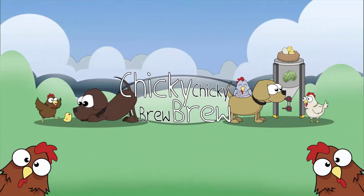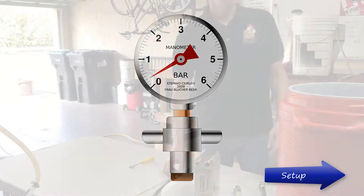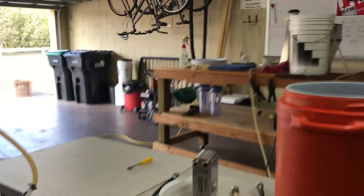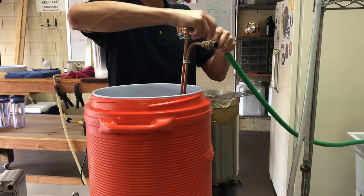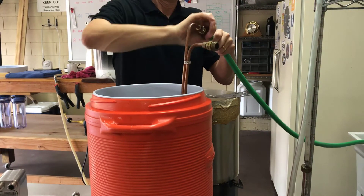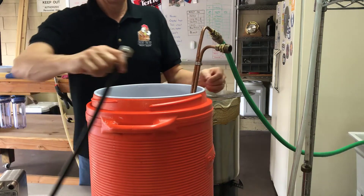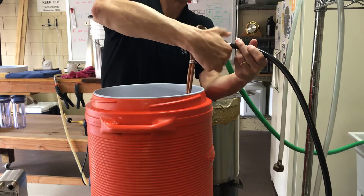Welcome back to the brew side of the house. It's been a while but today's segment is going to talk about chilling the wort, which is a big thing here in Florida. Coming from Seattle where we had nice cold tap water all the time, wort chilling was easy. Here, especially in the summertime, tap water can be 80 degrees or more, so you've got to pre-chill it and use some more techniques to get the wort down to the temperature you want.